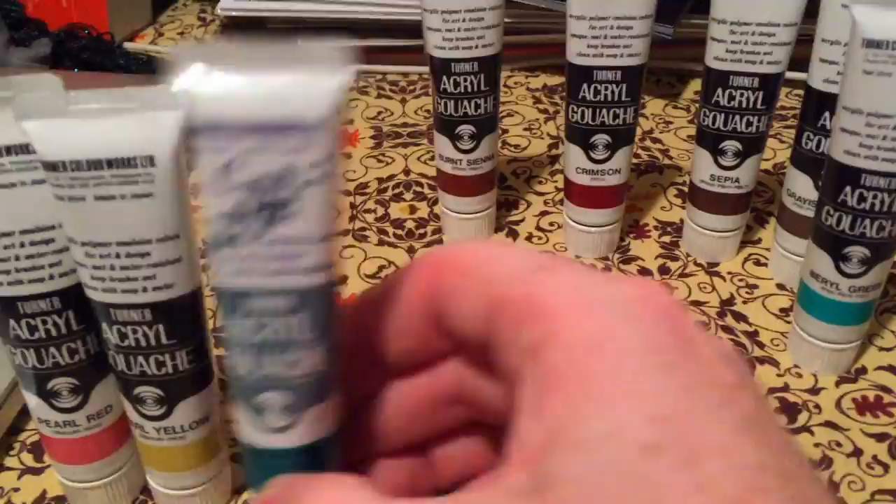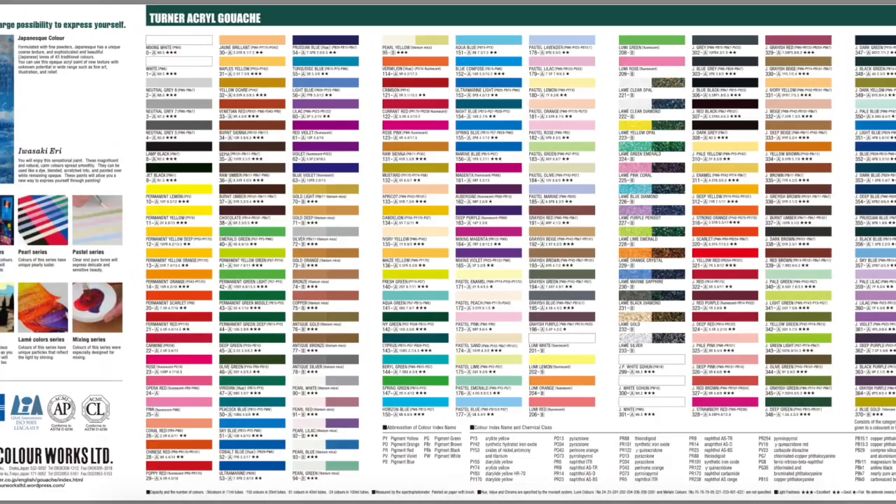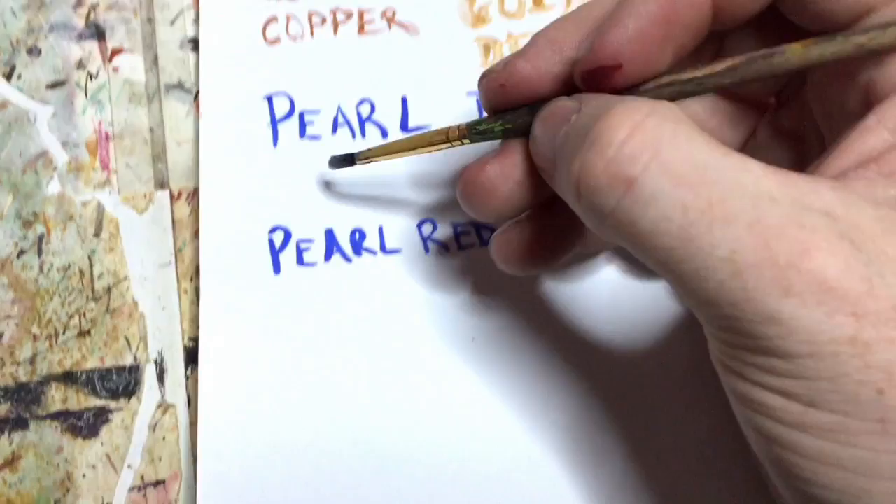Here's a look at what the tubes look like. These are 20 milliliters, but a little goes a long way, I found with these. Your best value on jerrysartarama.com would be to get the bigger tubes, but the small tubes will do you well. As you can see here, a big lineup of colors — 219 colors in the line.